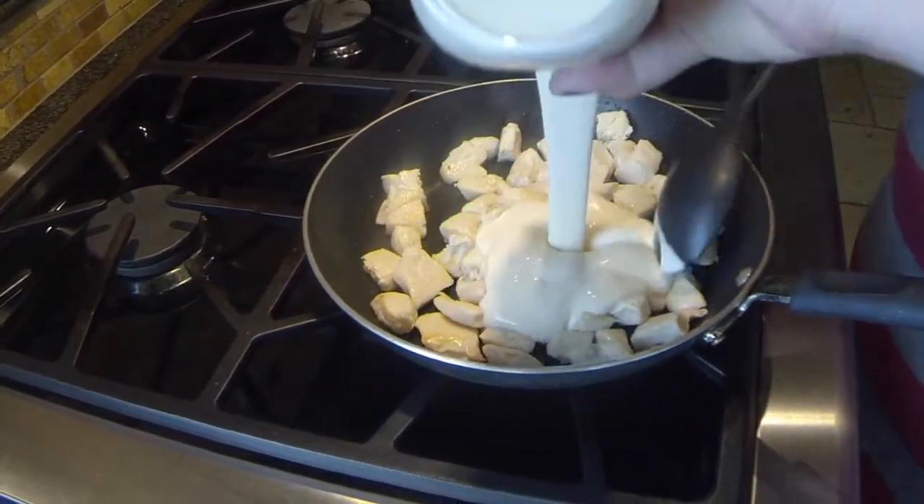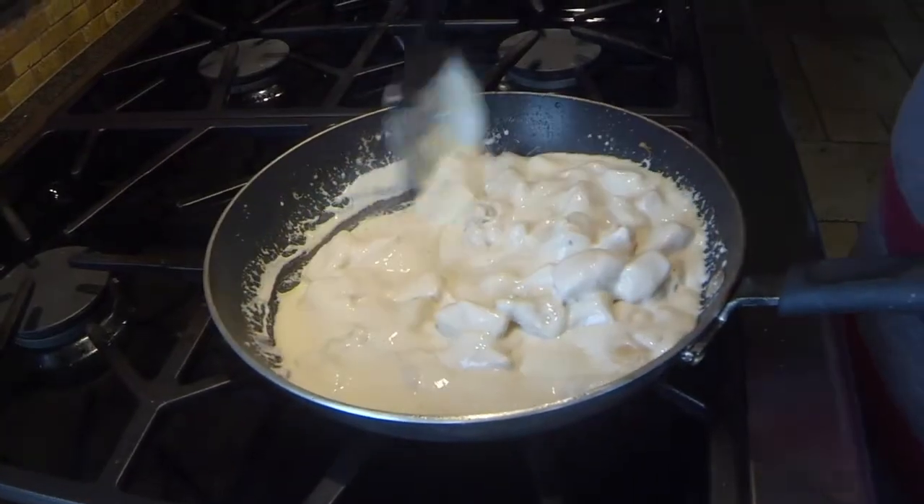After we cook up our chicken, we added a jar of alfredo sauce. Using a jar sauce makes carb counting simpler.